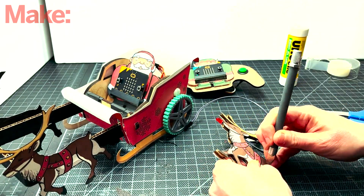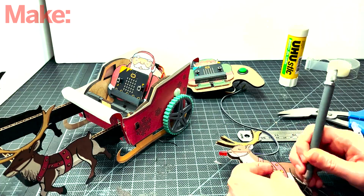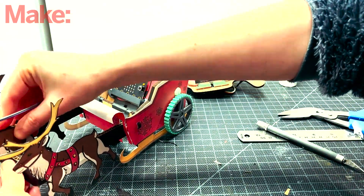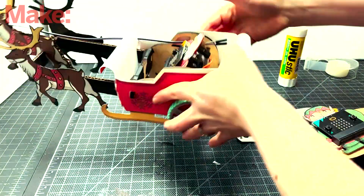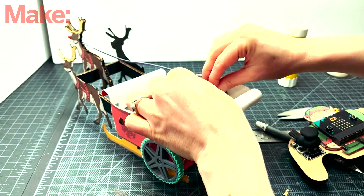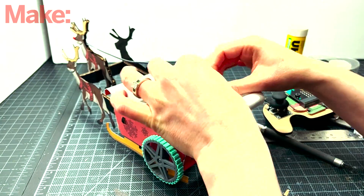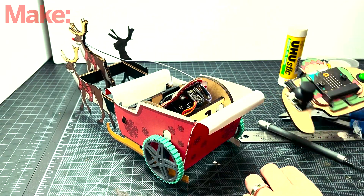After you make a slot hole in Rudolph's body, you can insert him onto the front of the cardboard piece. You can add glue if you need, but if it's a tight fit, you will not need it. Try to make sure that when inserted, Rudolph's feet do not touch the ground. Connect the positive connection of the LED to P1 and the negative to ground in the back of the microbit.